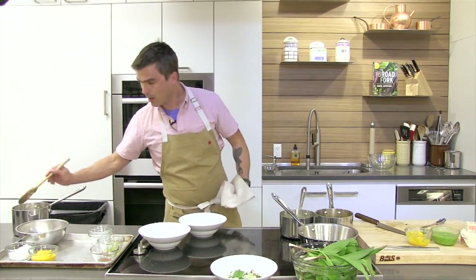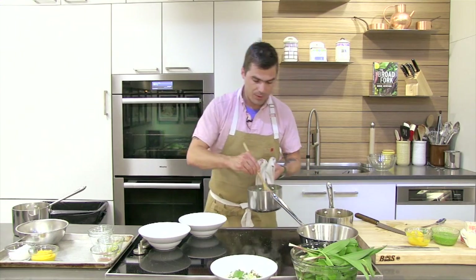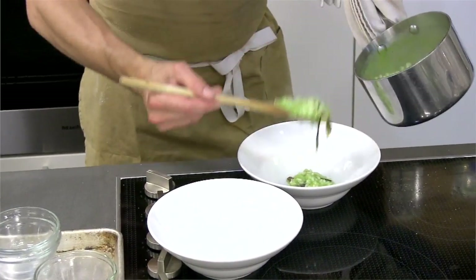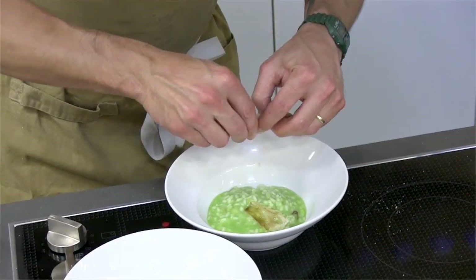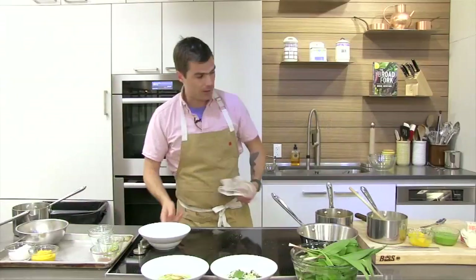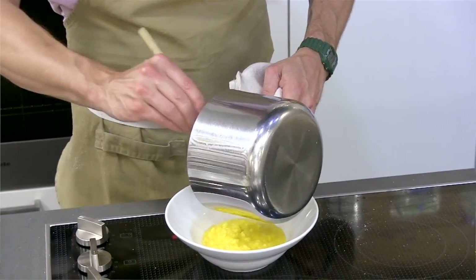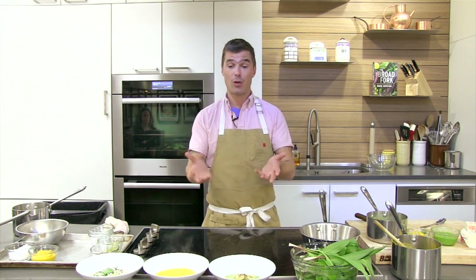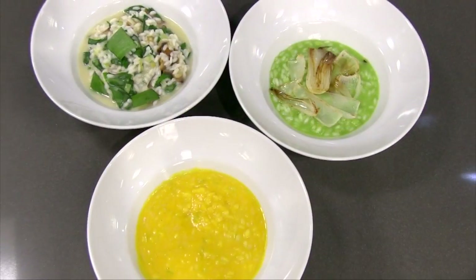There's one. Then we've got our spring onion risotto, which is really the bright green one — it has those cut roasted spring onions in it with a spring onion garnish as well. And then last but not least, I've got the carrot risotto. So there we go — three different risottos using the exact same technique. Really straightforward, really honest cooking. It's a skill set that if you learn how to do one, you know how to do all three. And it's all from my new book called The Broad Fork.